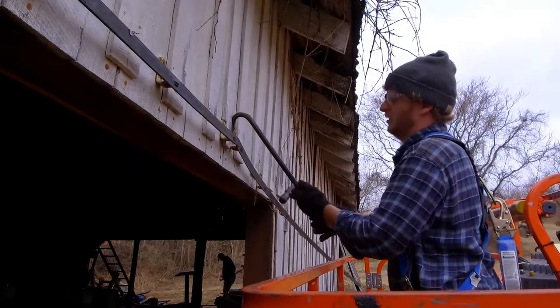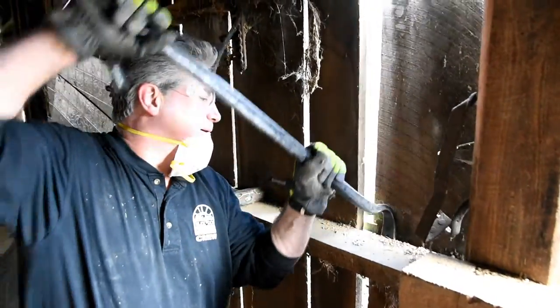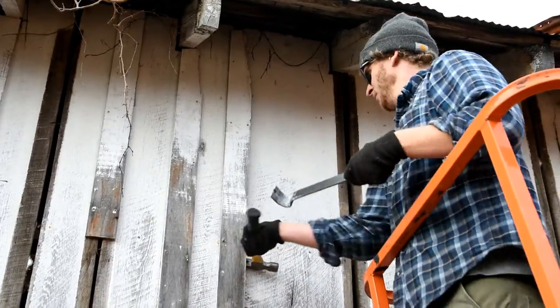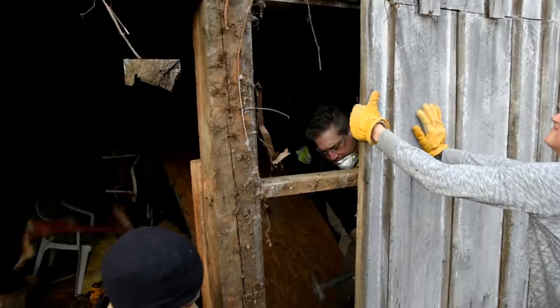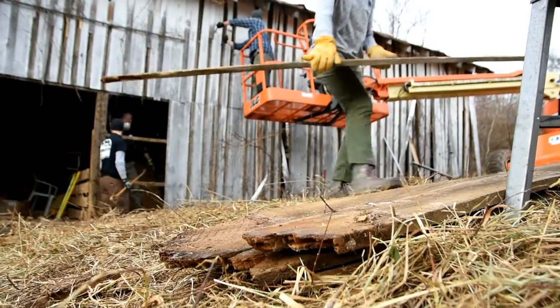With the rising popularity of barn wood these days, it makes sense to try to tackle harvesting some of that glorious natural patina yourself, right? Well, the first step is to locate a barn — specifically the person who owns that barn — and for legal reasons, we are in no way giving you permission to go disassemble a random barn out in the country.